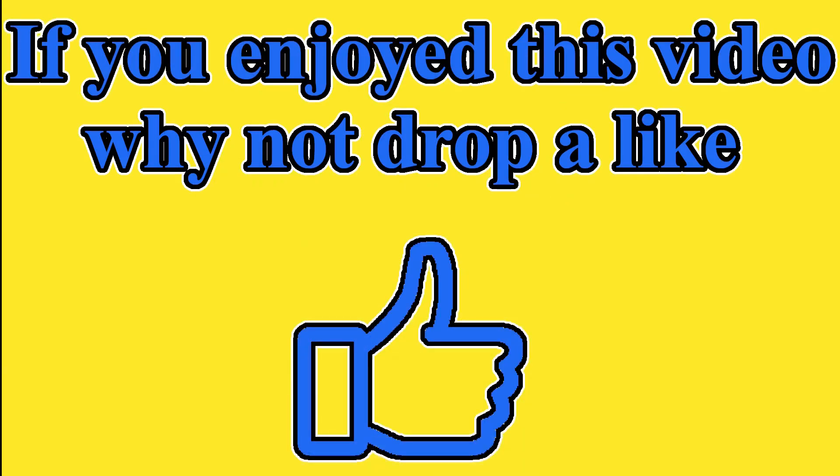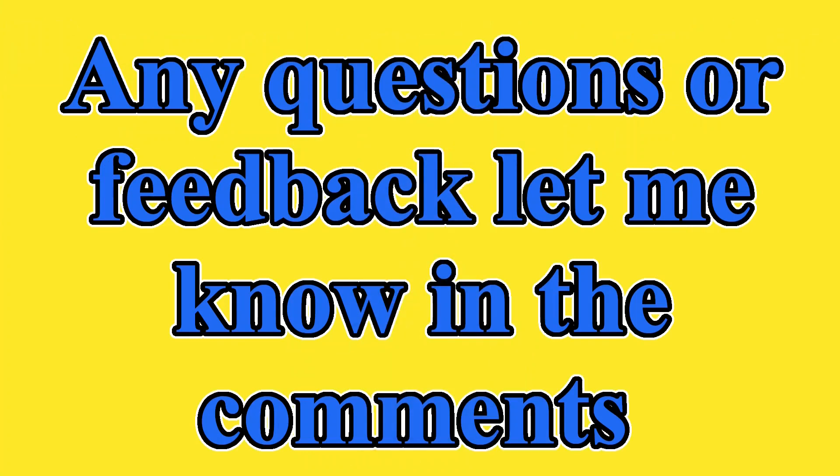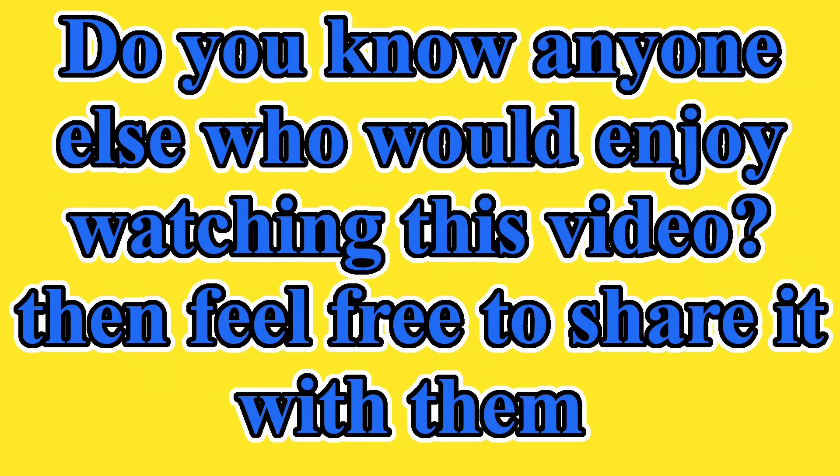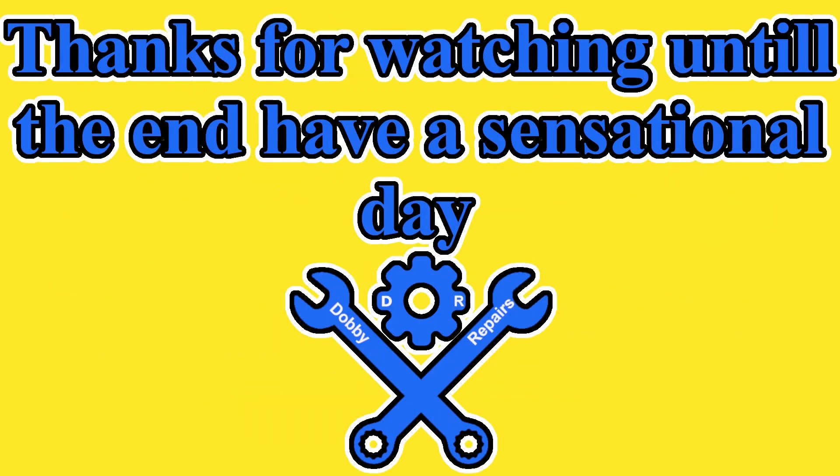If you enjoyed this video why not drop a like? Any questions or feedback let me know in the comments. I normally drop two videos a week, so if you haven't subbed to the channel yet, you should and then you'll never miss another video. Do you know anyone else who would enjoy watching this video? Then feel free to share it with them. Thanks for watching until the end. Have a sensational day.